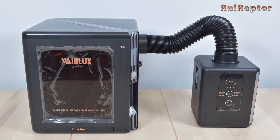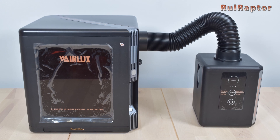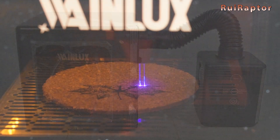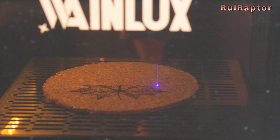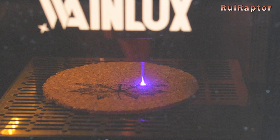In conclusion, this is a very nice engraver to have at home or at the office to cut and engrave small things. The 10 watt laser head is powerful enough to cut through thick wood and engrave metallic materials. The air purifier unit is also a plus to have together with this engraver. Although the air purifier can filter most of the fumes, you will still notice the smell while cutting or engraving.